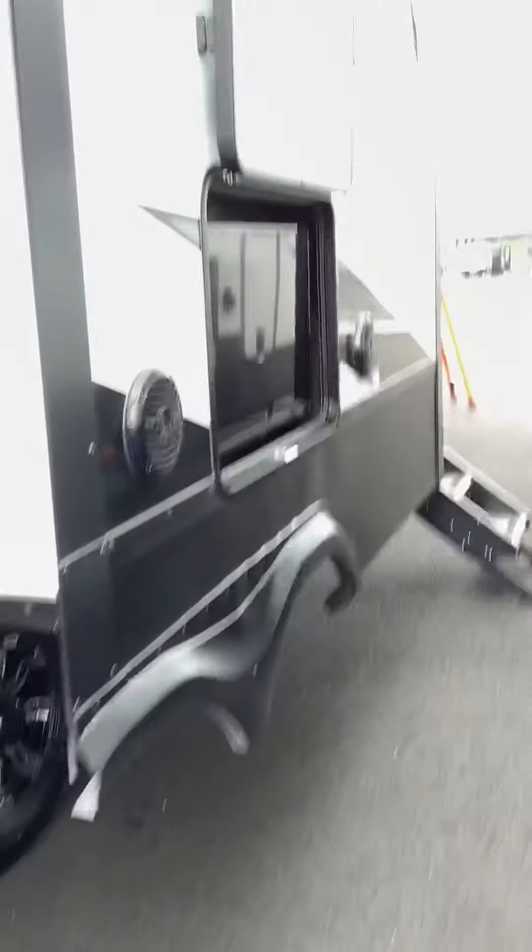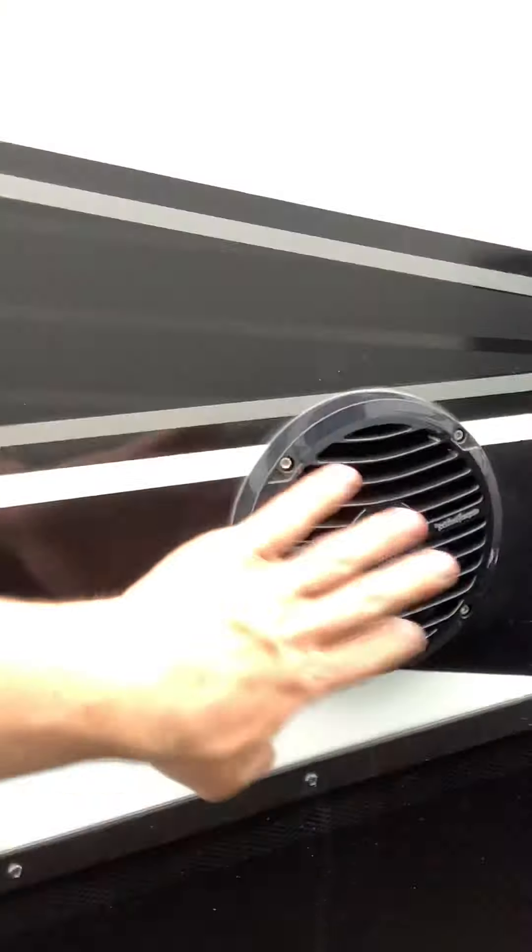Now we're going over to the passenger's side again. On your slide that's out here — I don't have it all the way out because we're close to another unit — but you have your Rockford Fosgate speakers on the outside. And then you have your TV that has the cable for satellite hooked up, so you just need to hook up your cable in that front compartment that I showed you guys earlier.